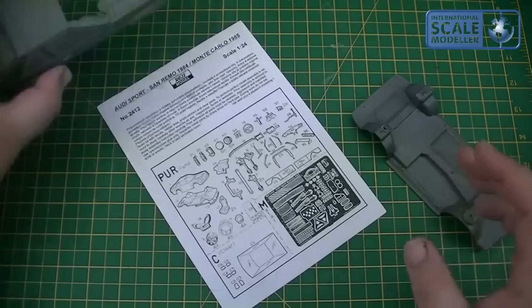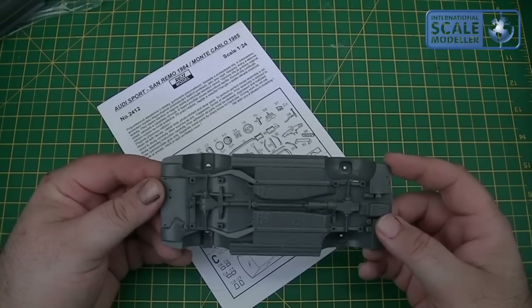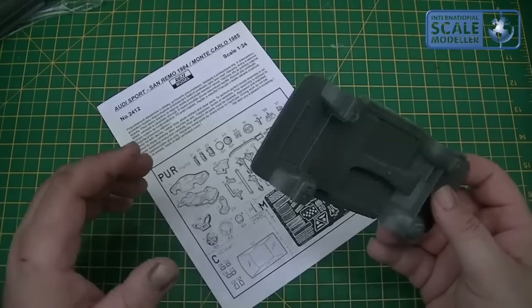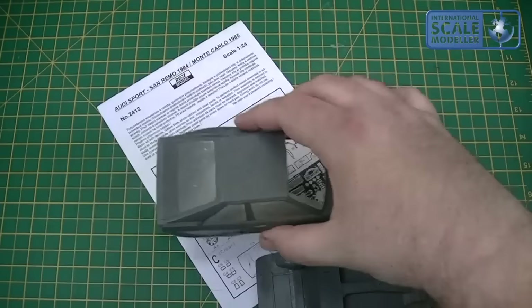It's 1:24 scale, I've got to mention that as well. The floor pan — excellent detail underneath: you've got all the four wheel drive system, transfer boxes, prop shaft, drive shafts, other components underneath. Nice bit of detail underneath, very basic inside — that's the floor pan of the car — and a lot of clean up required there. I'm going to have this back in the box because it's worth a hell of a lot of money and I don't want to break it.